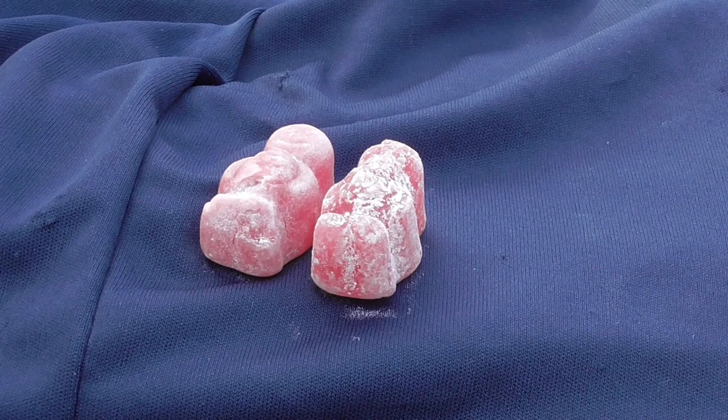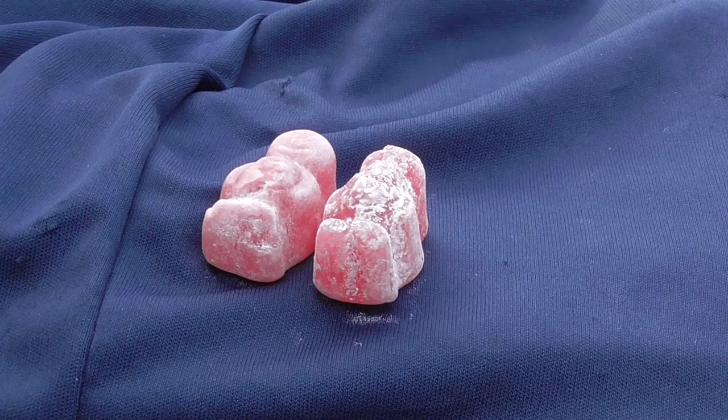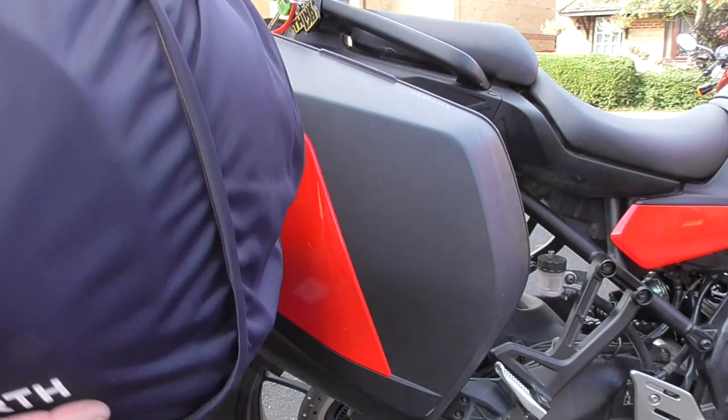And here you can see the difference. The one on the left is the one that was taped to the side of the helmet in the bag. The one on the right is a brand new shiny Jelly Baby that hasn't been molested. But if you notice, if you press down on a Jelly Baby — and they are rather sticky — they do bounce back a long way. So there's obviously a lot of crushing on the one I attached to the bag.